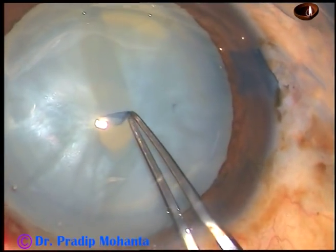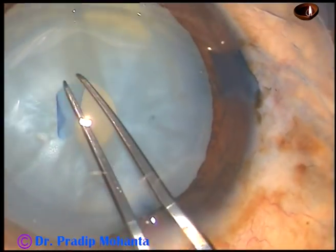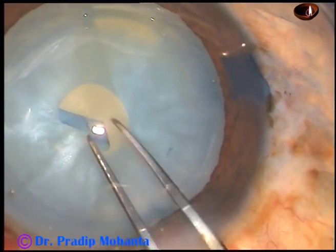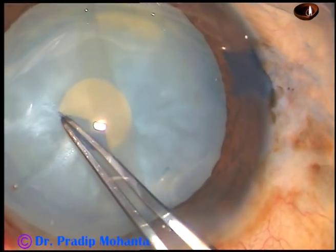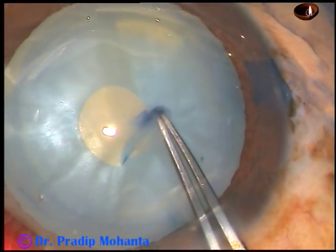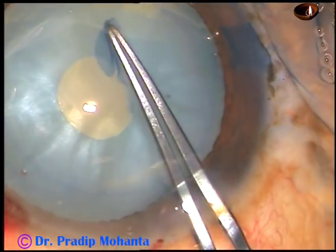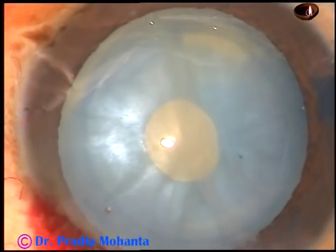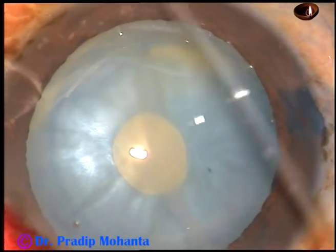And convert this C-flap into a small rhexis. And once you convert this into a small rhexis, aspirate some cortical lens matter through this opening and reduce the intralenticular pressure.